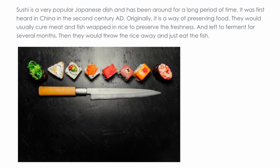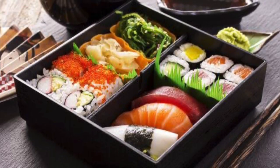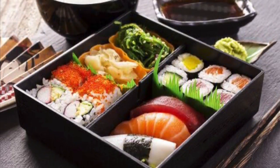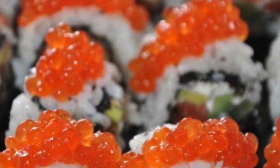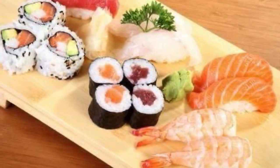Sushi is a very popular Japanese dish and has been around for a long period of time. It was first heard of in China in the second century. Originally, it's actually a way of preserving food, but nowadays it has evolved to another level beyond the traditional Japanese method. Not only does sushi taste good, but it also looks good. Each piece of sushi is carefully made and the colors and textures look beautiful on your plate. It's almost like a work of art.